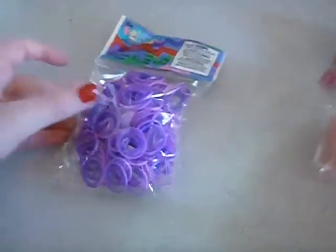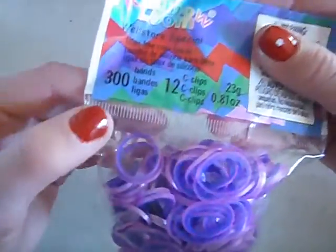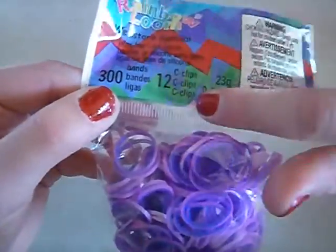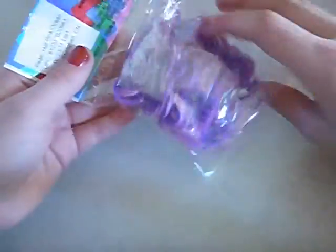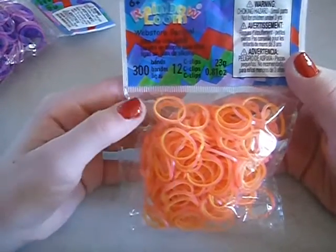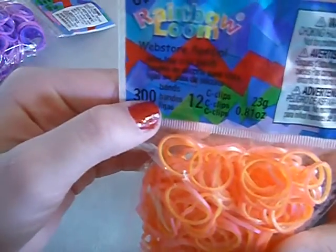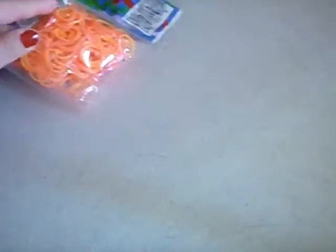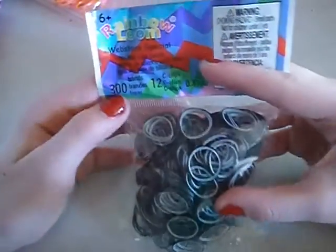The first ones I purchased were the Hot Pink and Ocean Blue. They come in a pack of 300 with 12 C-clips, and they are the big C-clips. The next one I got was the Web Store Special Pink and Yellow Bands — they come in 300 as well with 12 big C-clips. And the last ones I purchased were these really cool black and white ones, 300 again with the big 12 C-clips.